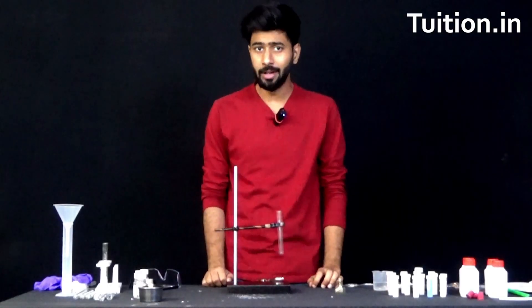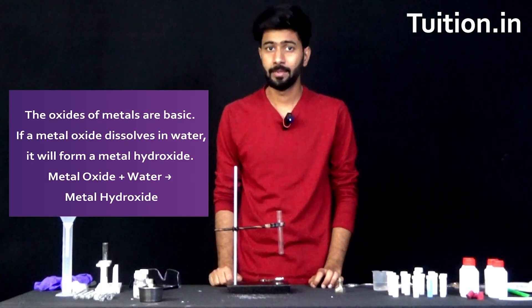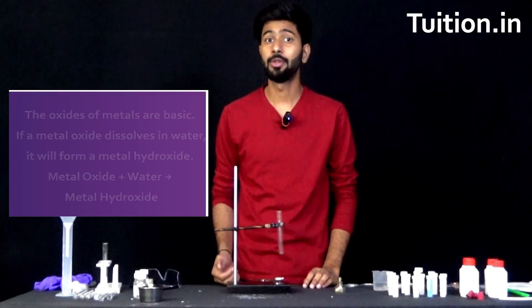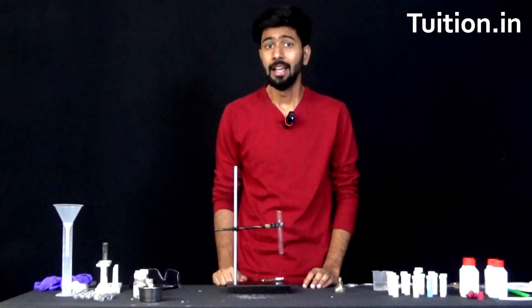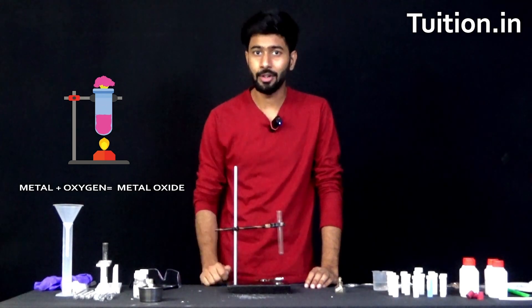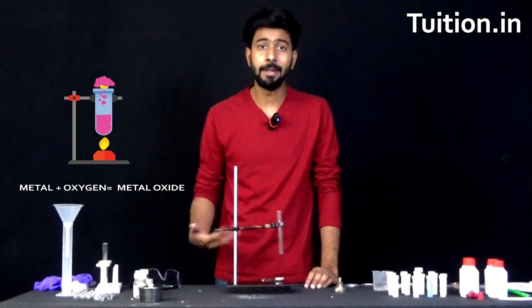So when metals burn, they undergo combustion. In other words, they react with oxygen to form what is known as metal oxides. Even when you look at the combustion reaction, it's simply metal plus oxygen giving rise to some metallic oxide.